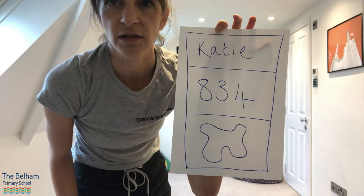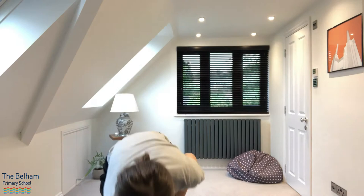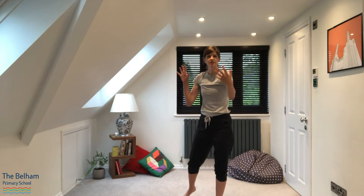So you've got three different areas of shapes and lines that we're going to use for our dance. You can pause me while you have a little draw and write. By the way, if three numbers is too much, you can have one or two, or if you want more, that's completely up to you. So let's go back into the space and we're going to practice this — we're going to add all these together.